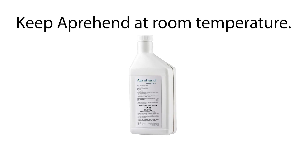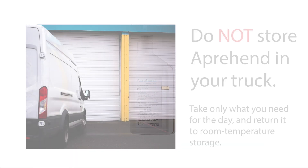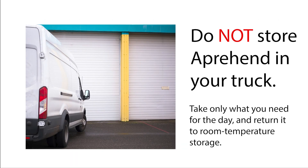Finally, on to storage and handling. Store Apprehend in a cool, dry place. On the label it says below 77 degrees. It doesn't matter if you have short-term exposure to higher temperatures, even up to 110 Fahrenheit, but this is not a product that you can store in the back of your truck, because if you park your truck in full sunshine, it's going to elevate that temperature to 110 degrees Fahrenheit and above, and that's going to be problematic.